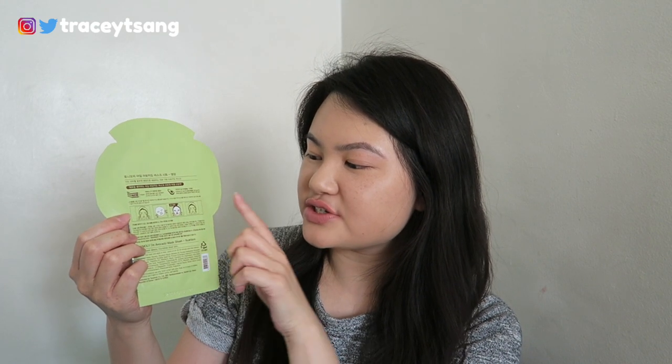On the back it has pictures and instructions on how to use it. It also has the ingredients, and on the very bottom it has the expiration date. For those of you who don't know what nourishing does, it has a short description right here.